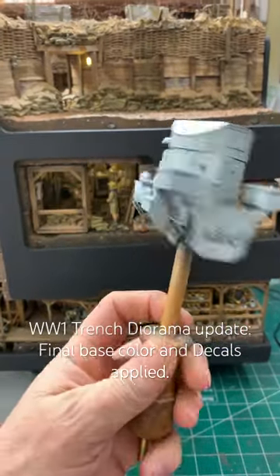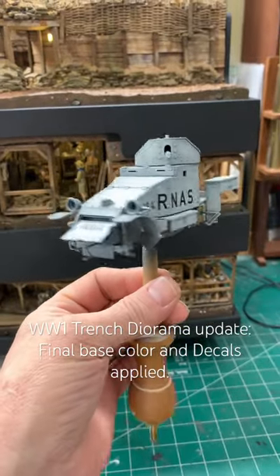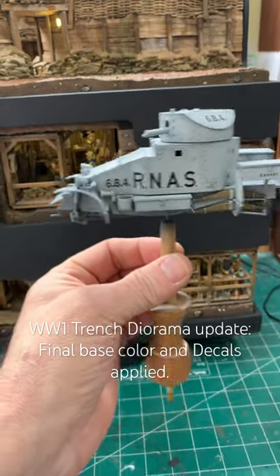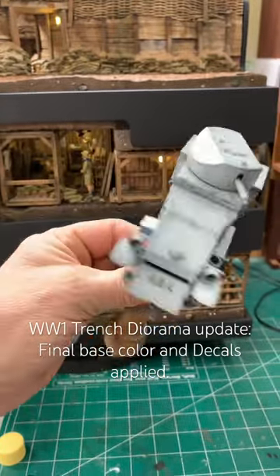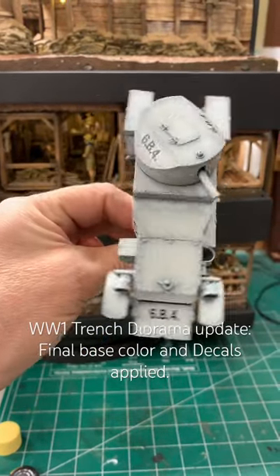I got the rest of the base colors on this. The last video I showed was the pre-shading — the black and the white — I do that all over it, and then this gray color. You can see where that black is now coming through, and that's what the pre-shading does.